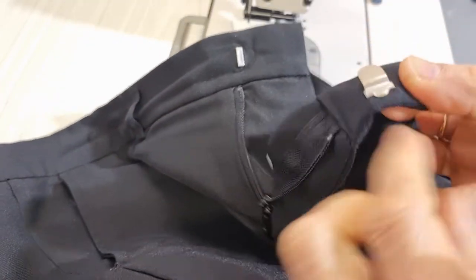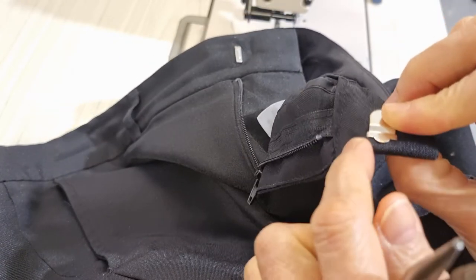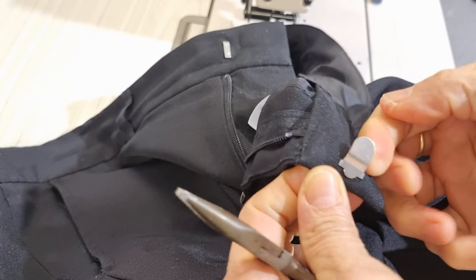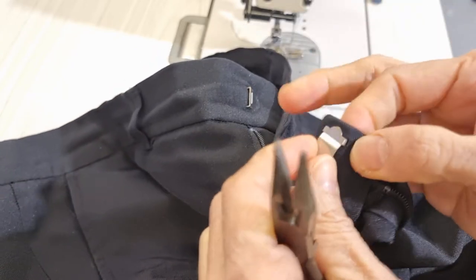So this one has no stitching on the outside at this end and this end — they do the stitching invisible on the inside. So now I try to unpick this one.